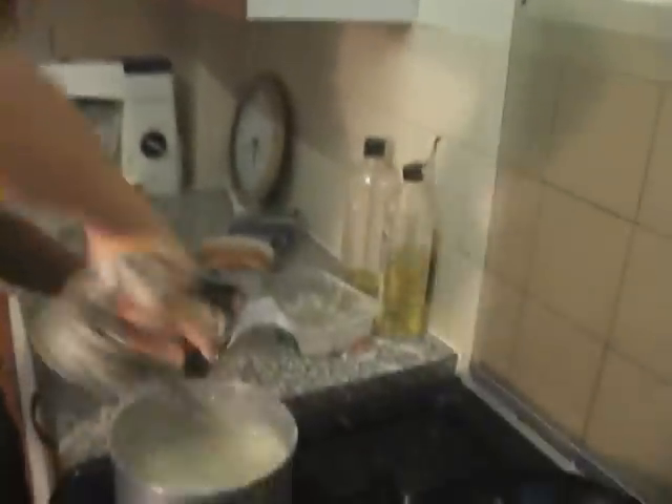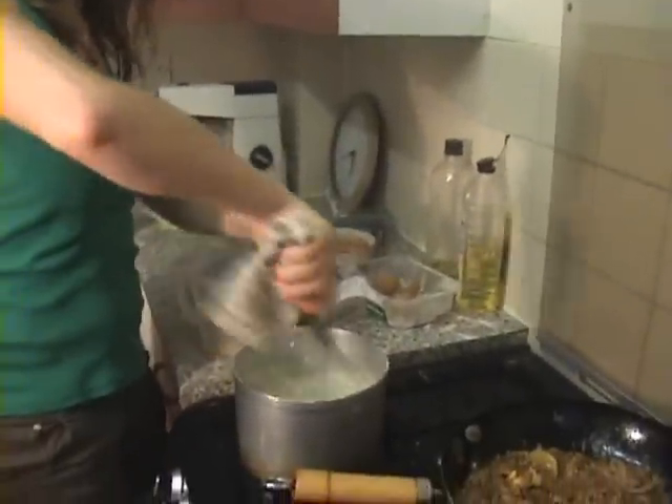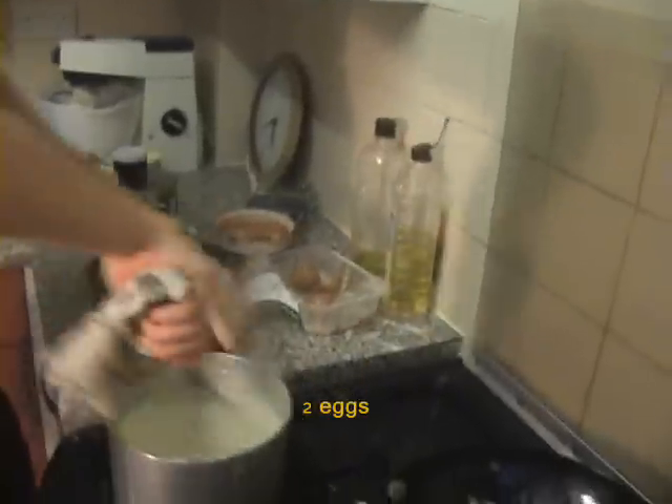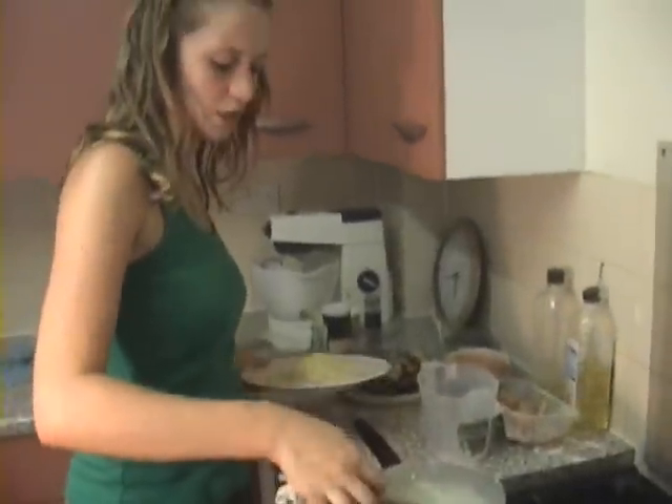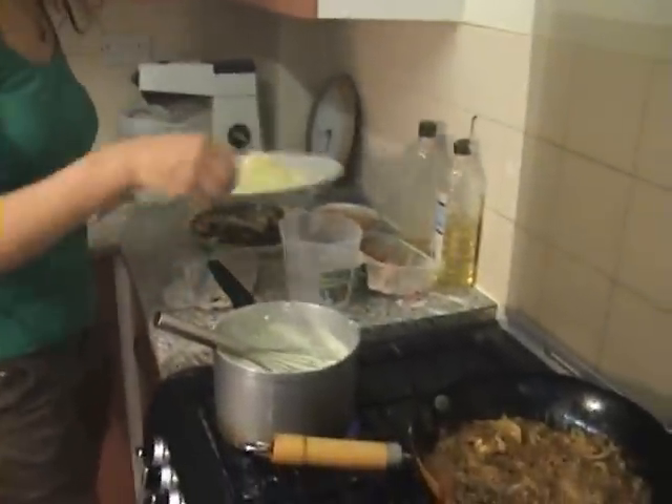Make sure you mix the bechamel well so it doesn't get burnt. Now to make the bechamel sauce richer, add two eggs into the mixture and mix well. Make sure the flour cooks for at least two minutes. Add half the grated cheddar cheese into this and the other half will go on top.